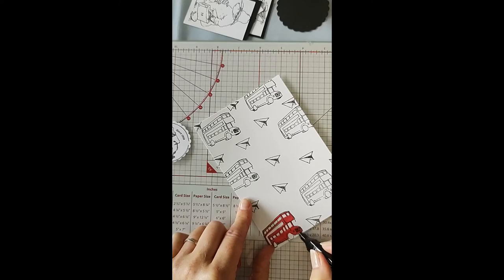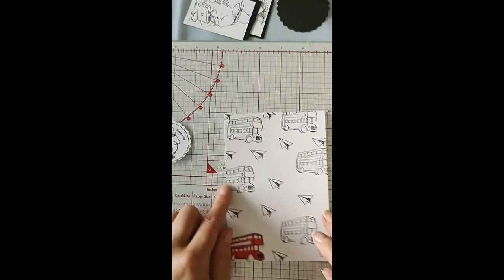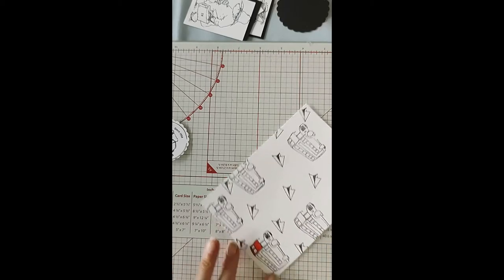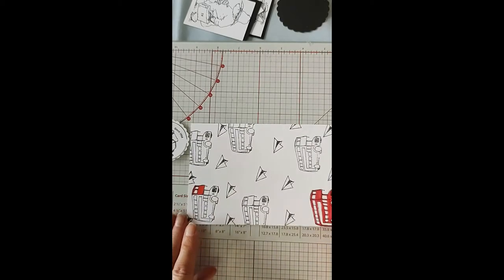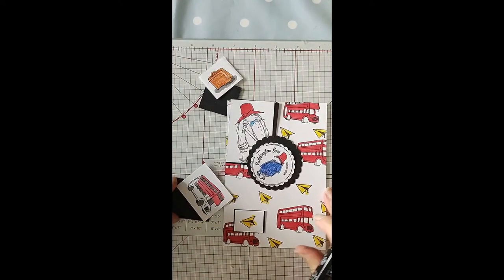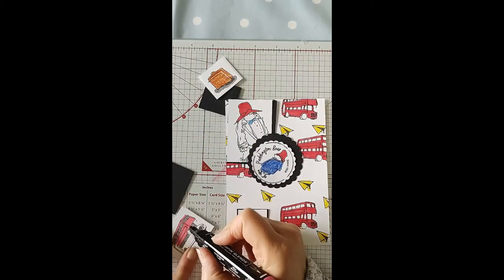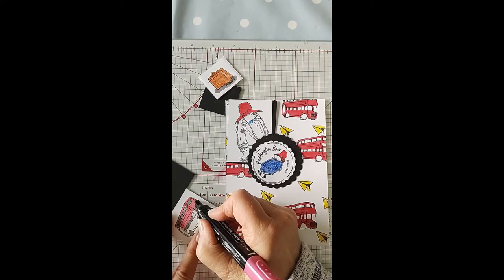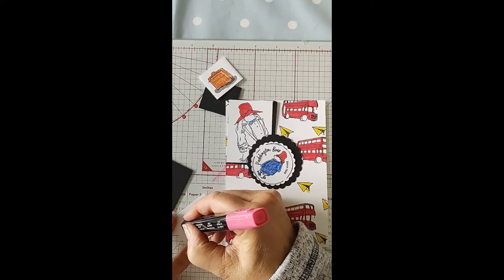I'll just do a second pass and go over that. I'll pop this off and come back when I've colored all the pieces for the bus — so I'll be back shortly. I have come back and I've done most of my coloring in now. I'm just finishing off this bus topper in a lighter red than the other one, which is in a sort of deeper red color.